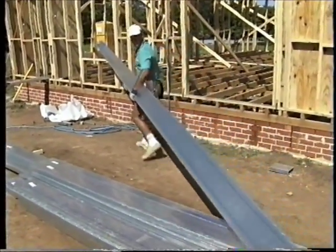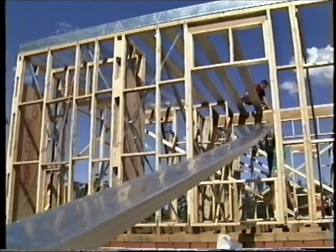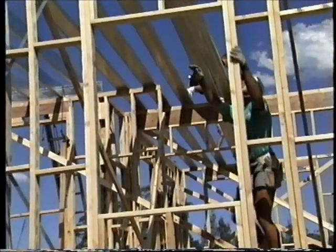Ease of handling is a major benefit of BoxSpan beams. Comparable timber beams would normally require two men to lift them, but BoxSpan is not only light but strong and easy to work with.